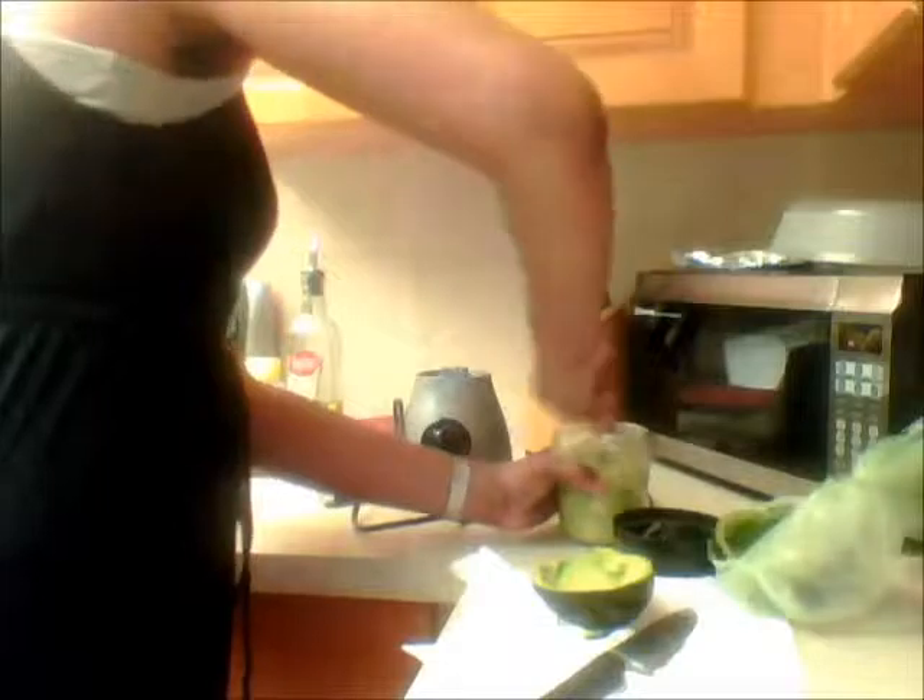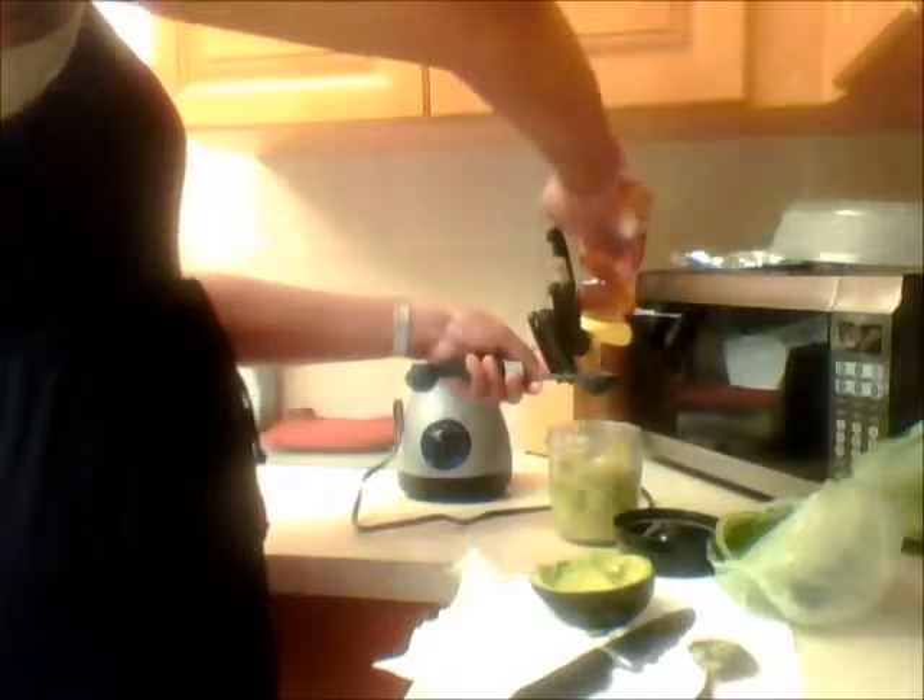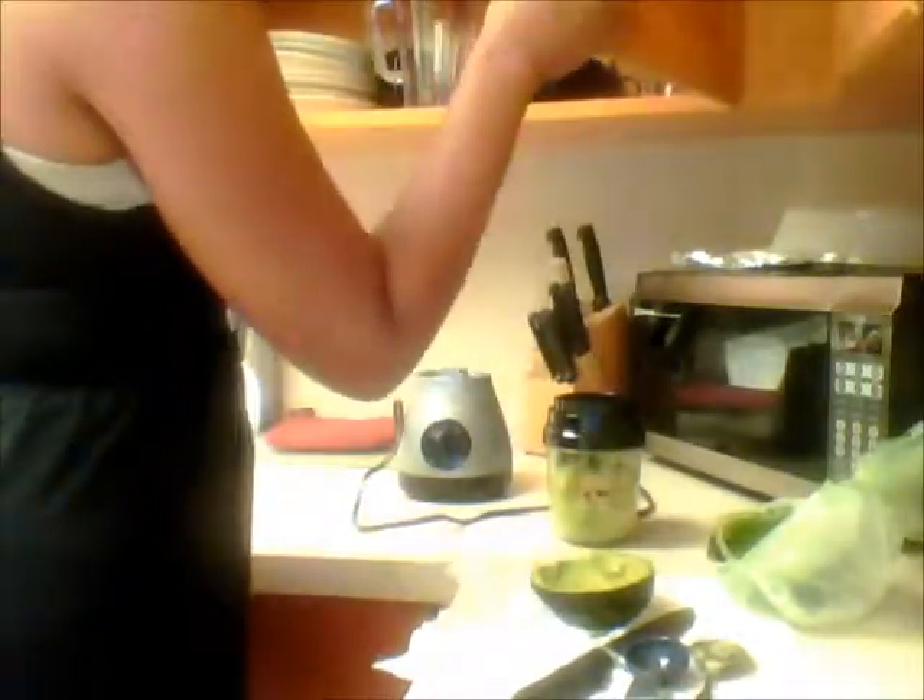What I forgot to show in this video is how I really mixed it, because with this blender it didn't do the job — there was so much compacted in the little jar that it didn't get to mix. I actually had to use my mom's Ninja blender, and that helped it blend a little bit better.